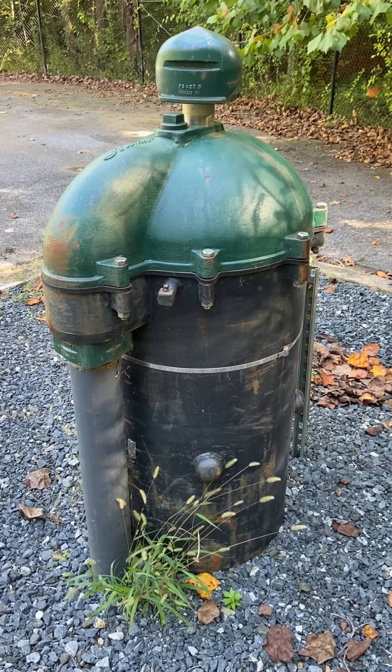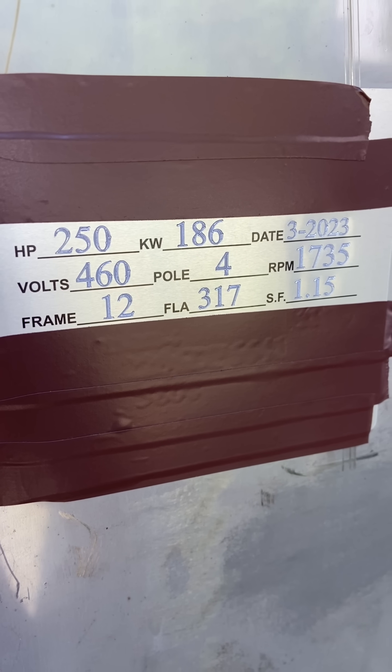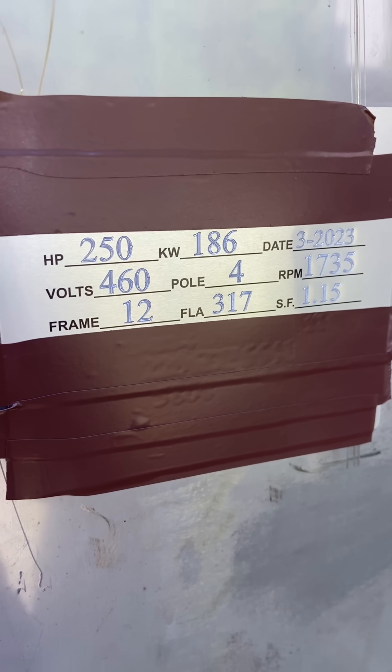I'm not sure how deep it is, but it is a 250 horsepower according to the nameplate. I'm not about to pull it up and verify.